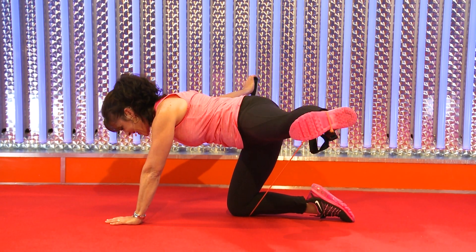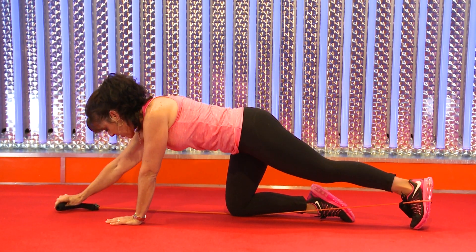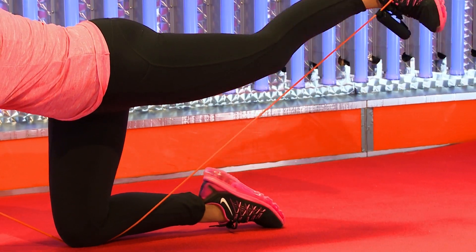Then I'm going to add one more exercise — we're going to go up, side, up and down, then up, side, up and down.